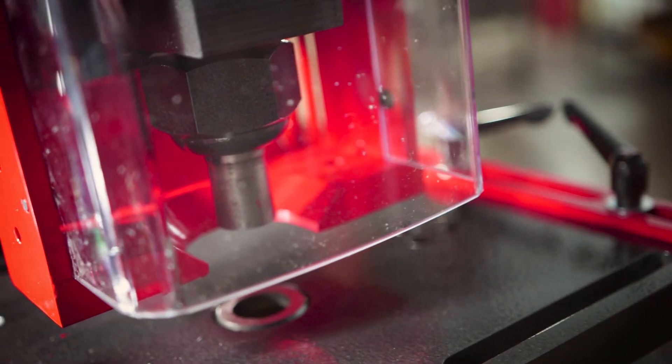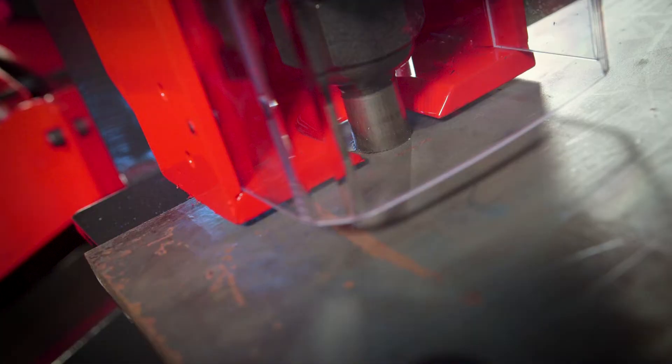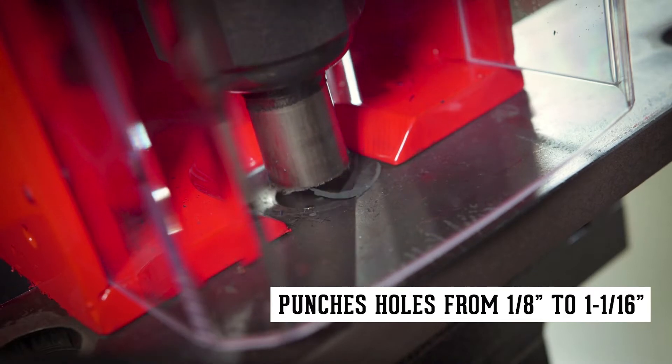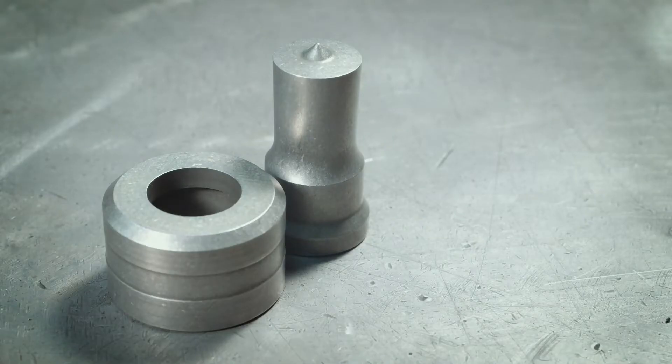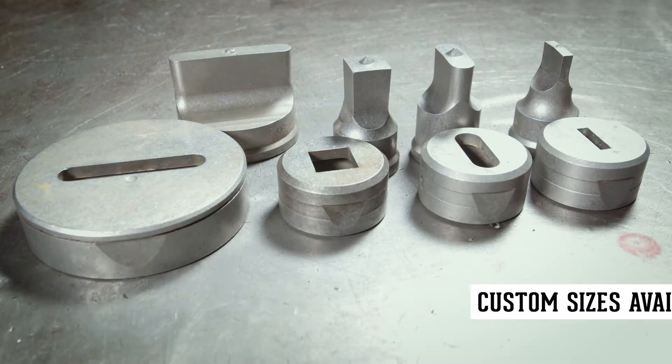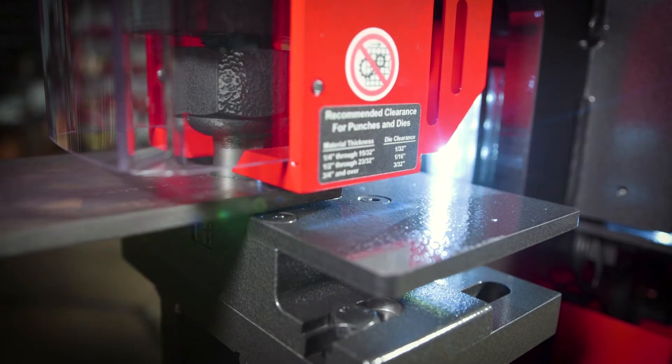In standard configuration, the 120-ton is capable of punching in mild steel from 1⅛ inch to 1¹⁄₁₆ inch, and accepts round, square, oblong, hex, metric, and custom punch shapes for all your punching needs.